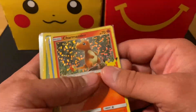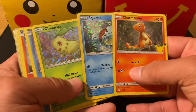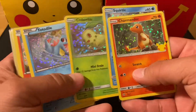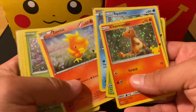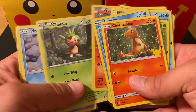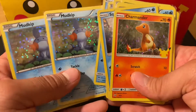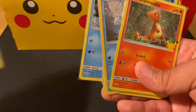Let's recap — we got the following holographics: Charmander, Squirtle, Chikorita, Totodile, Torchic, Grookey, Rowlet, Fennekin, Chespin, and Piplup. And we only got doubles of the Mudkip, which is pretty cool because we opened 12 packs and got only one double.